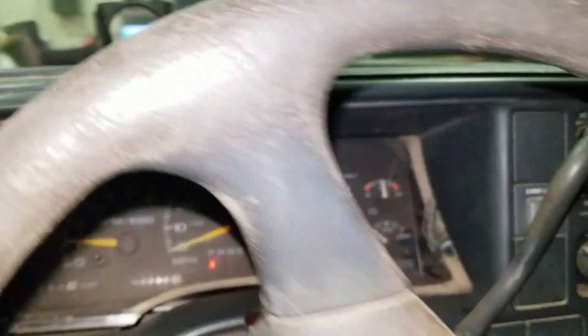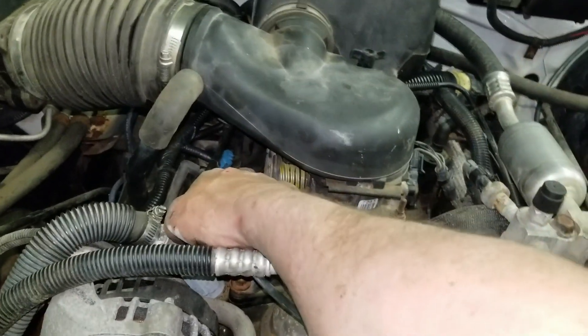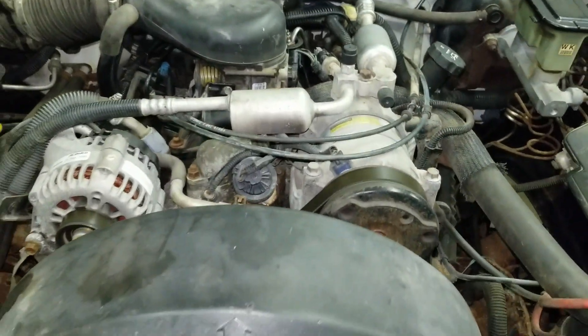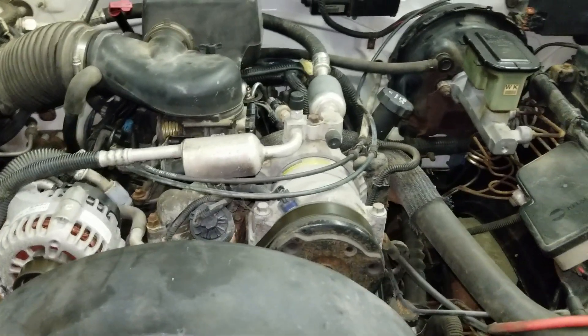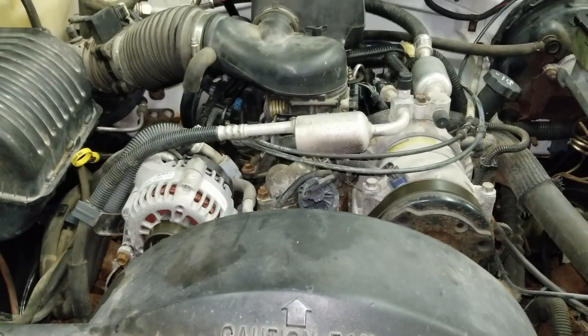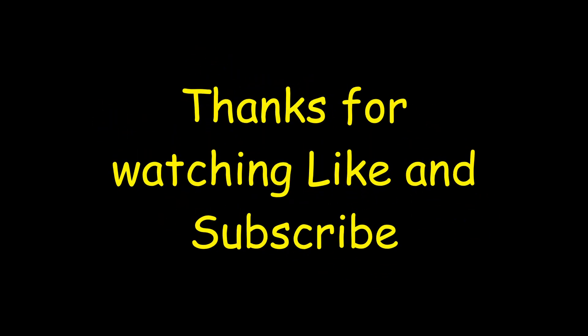I think it sounds way better. Let's go listen to that tailpipe. Yeah — took care of it. I'd say our misfire is completely gone. For a used injector, it sounds like it's running pretty good. Using an ignition scope is how I found the lean cylinder and diagnosed the injector. Thanks for watching, like and subscribe — we'll see you next time.